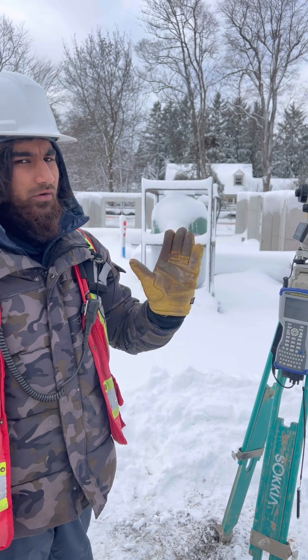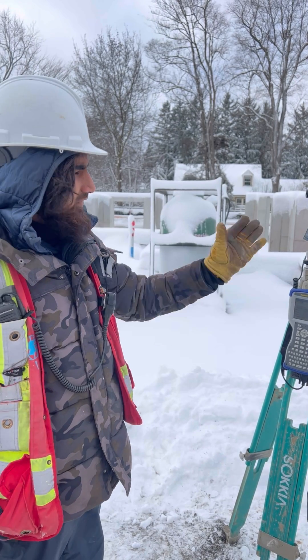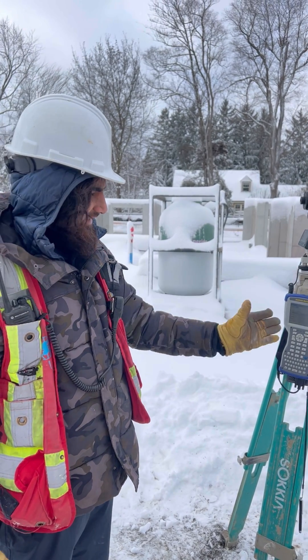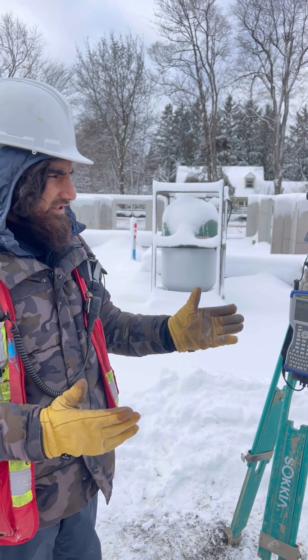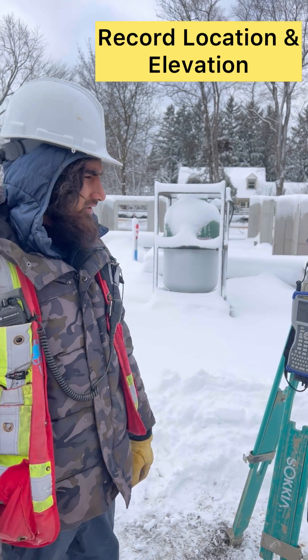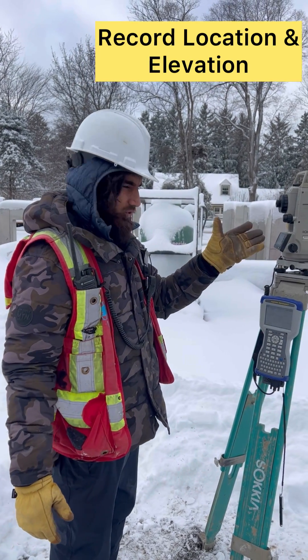We have to shoot the pole or we have to shoot the target — that's it. Everything is calculated by itself in the data collector: how much distance, elevation, northing, easting, and direction. We just have to shoot it from the total station.